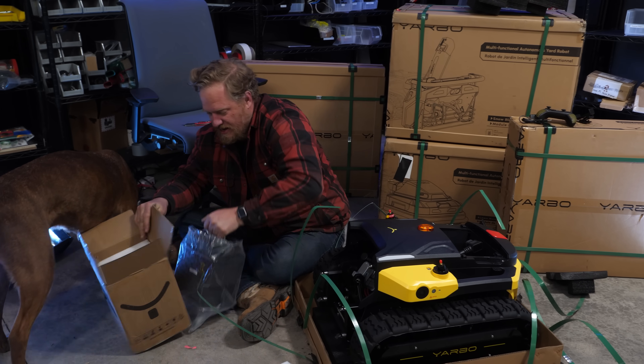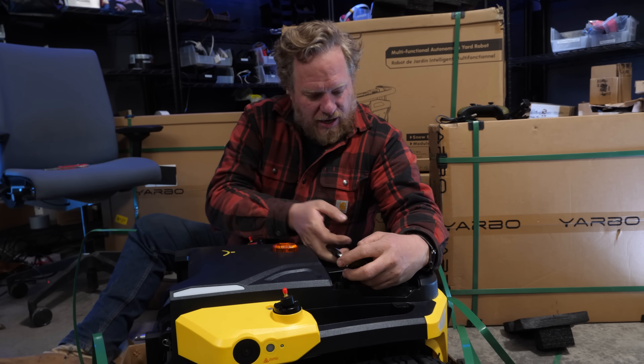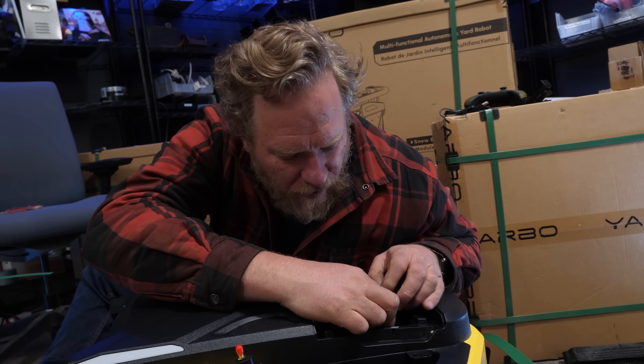This is the battery, which they ship separately because of shipping regulations. And that plugs in there.